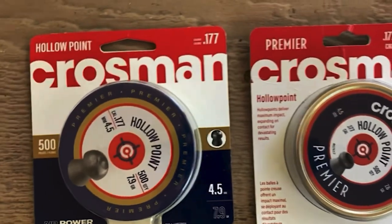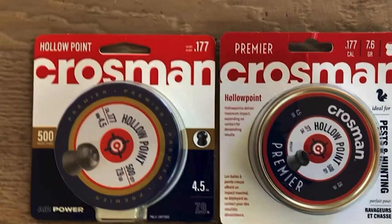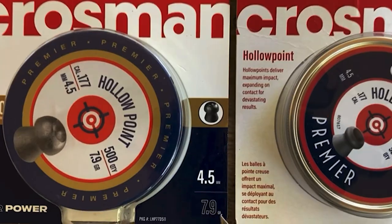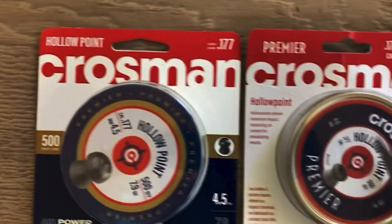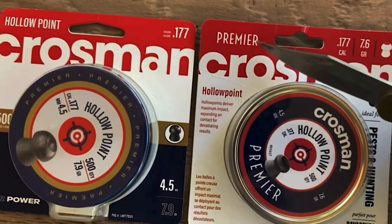I noticed a little difference in the packaging and thought maybe these are a better grade. Let's look at the difference between the two. They were exactly the same barcode at Walmart and cost exactly the same — one replaces the other. The old one is 7.9 grains; the new can is different, going more with 'hollow point' rather than 'premiere.' The new one is 7.6 grains and emphasizes 'premiere' more.